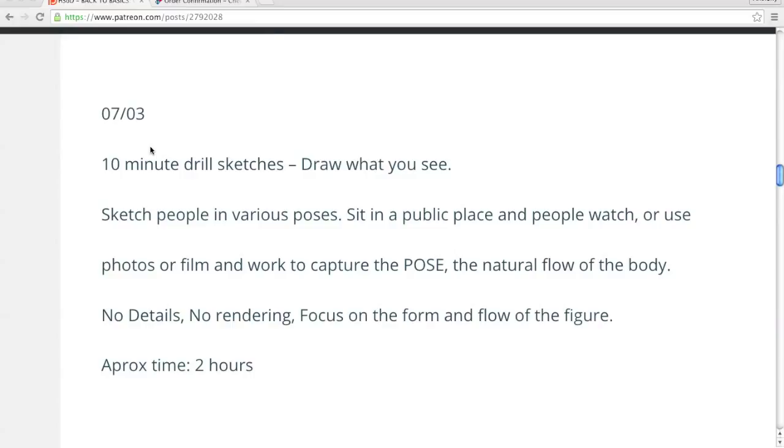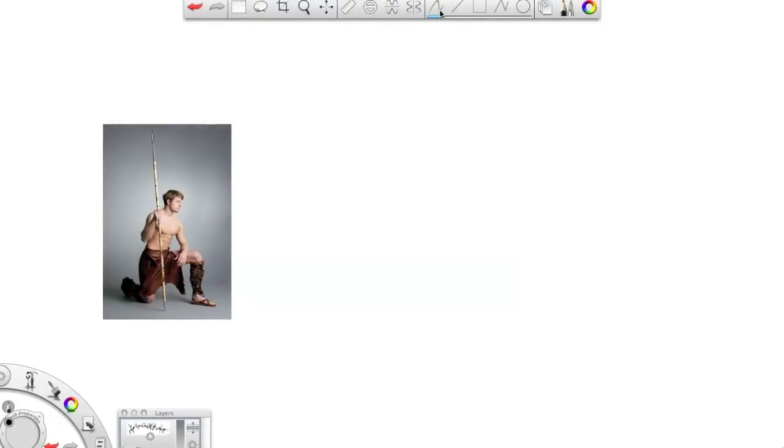This is a 10-minute drill: sketch what you see, draw people in various poses. The whole purpose of this is to have you use real-life references to see how the body works, so that when you're drawing from scratch, out of your head, you know how to move those shapes.